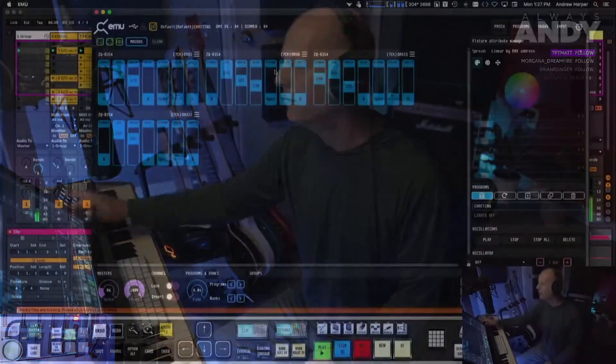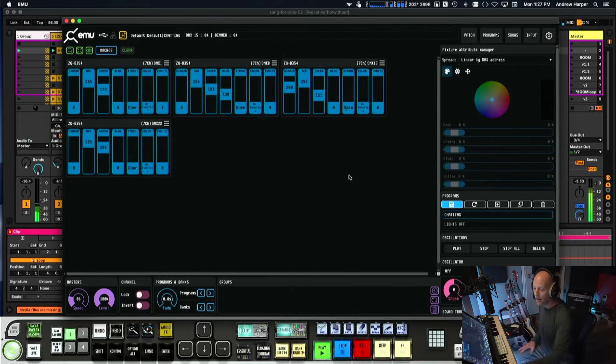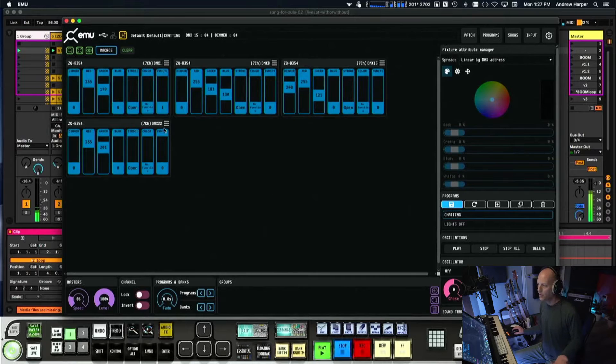When you open the app, there's stuff on YouTube about setting up fixtures already — I won't go deep into that. Each one of these lights is called a fixture. They have a bunch of manufacturers in the app and UKing was one of them. My specific light wasn't listed but I found a seven-channel one that matched the manual. Seven channels gives you: a dimmer, red, green, blue, a strobe function, a color function, and a seventh channel I'm not sure about. I use the dimmer, color, strobe, and the color rotation function.